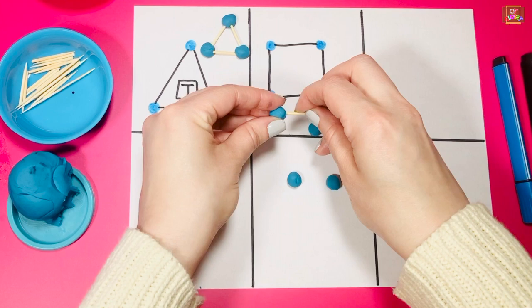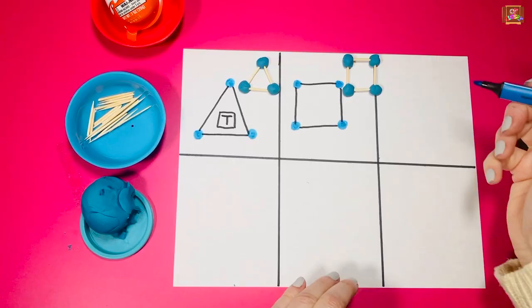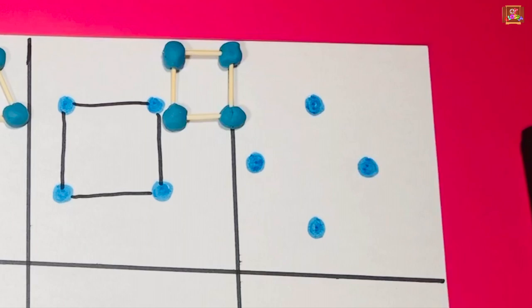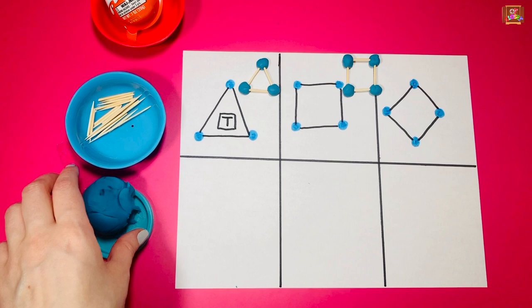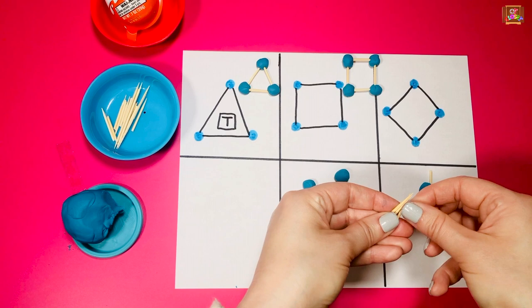Make a circle around the dot and color it, then use a different color to connect the dots. We need one, two, three, four pieces of play-doh and one, two, three, four little toothpick pieces. Make a diamond now.